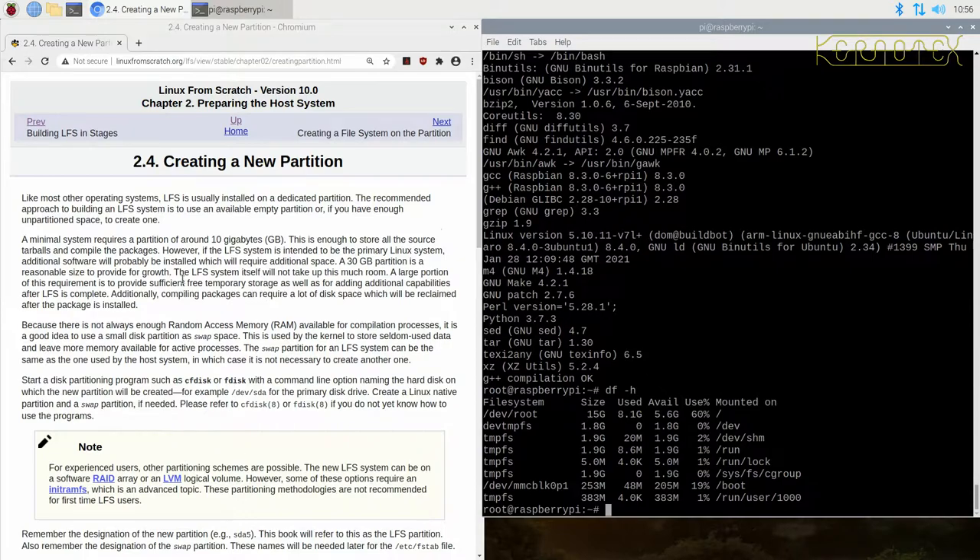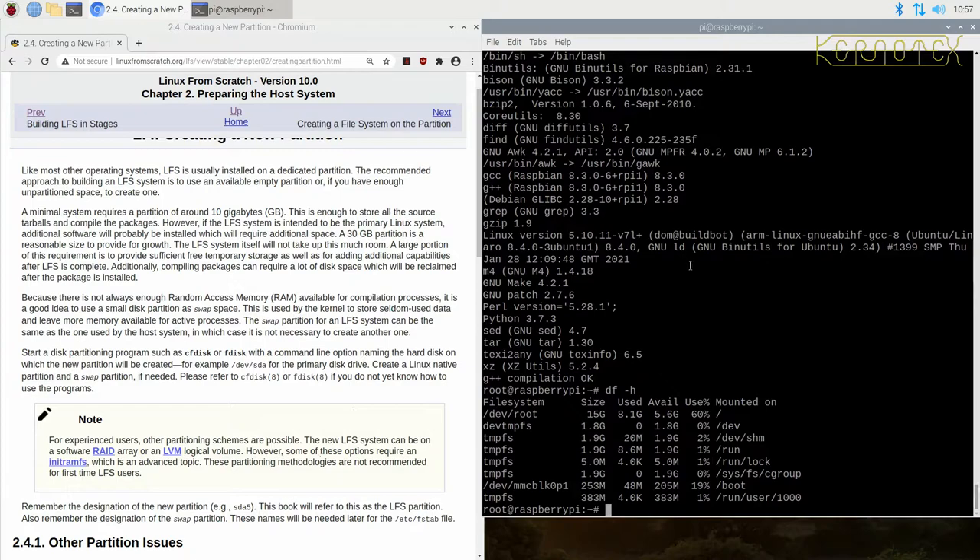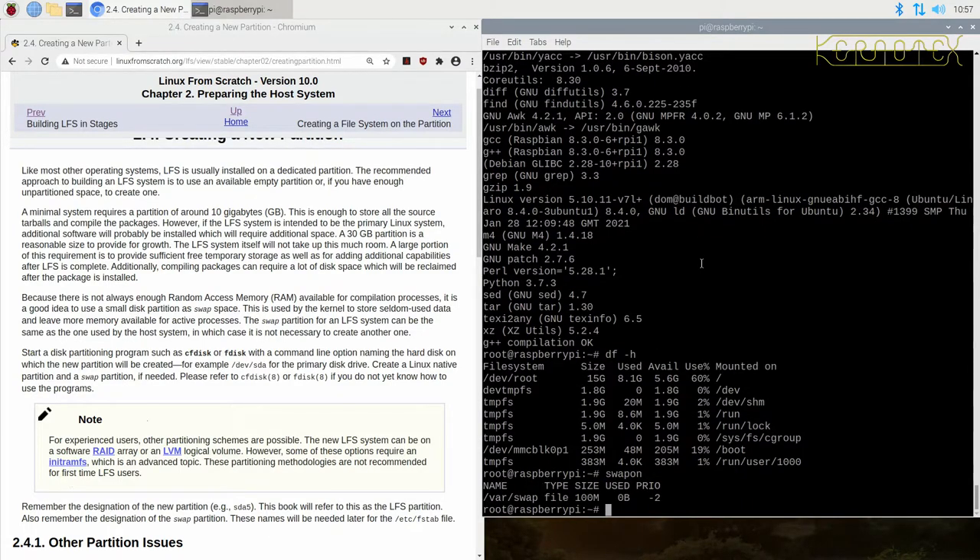I'll be creating a swap partition on the disk and turning off the swap file, just for speed. There's actually enough memory on the Raspberry Pi that I don't think the swap partition is needed at all, but it's always useful to have one just in case you run out of memory — you'll see the disk thrashing away as an early warning. Regarding partition sizing: in previous years when memory was limited, it was advised to create larger swap partitions. These days you probably don't need a big swap partition — maybe 256 MB, half a gig, or even a gigabyte is way more than enough.